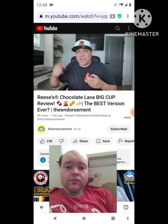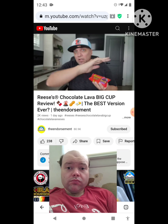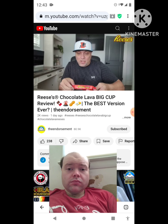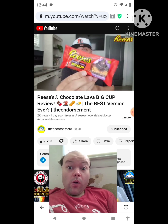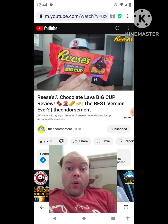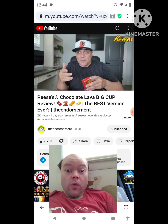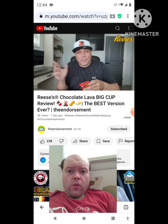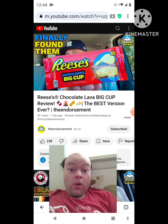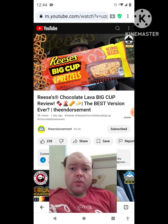What is up everyone, it is The Endorsement and it is time for another review. This is where I try something and tell you if you should like it or not — I can be very persuasive. It's the Big Cup king size with chocolate lava on the bottom. If you've watched any of my other Reese's videos over the years, when they started adding things inside the Reese's, I don't think I've loved many of them or even liked many of them — some of them I couldn't really taste.